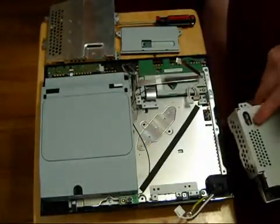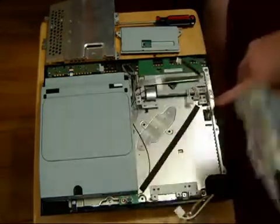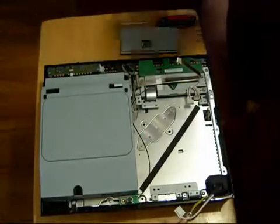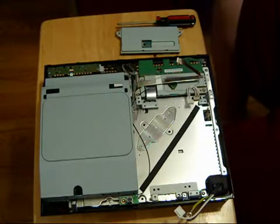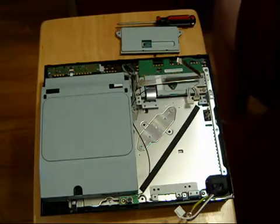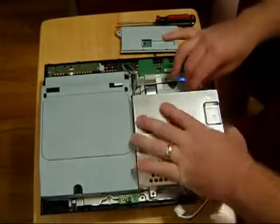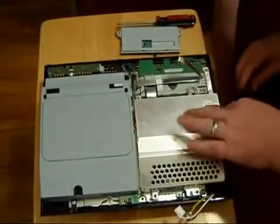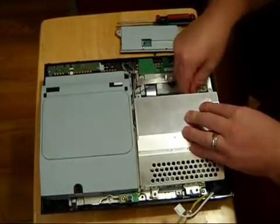Here are the little prongs right here. When you go to install your new one, set it this way so the prongs go in there. So now we'll take our bad power supply, swap it out. Now we'll take our good power supply and set it right on here, because the little prongs are going to sit right in there. That's really going to hold our power supply in.